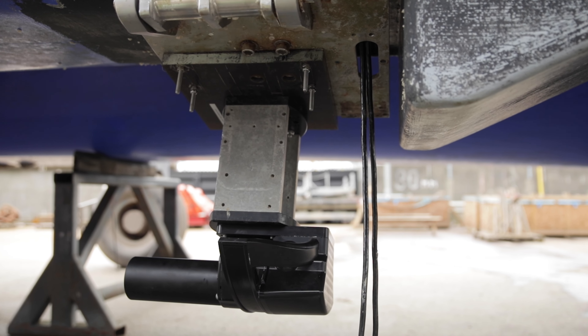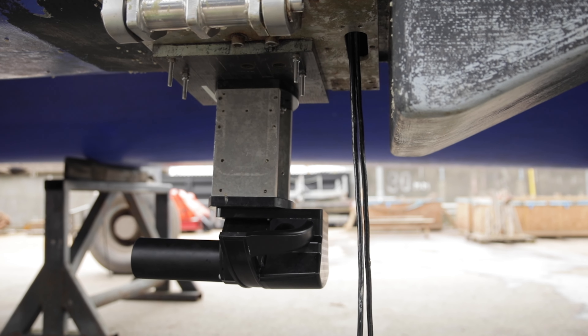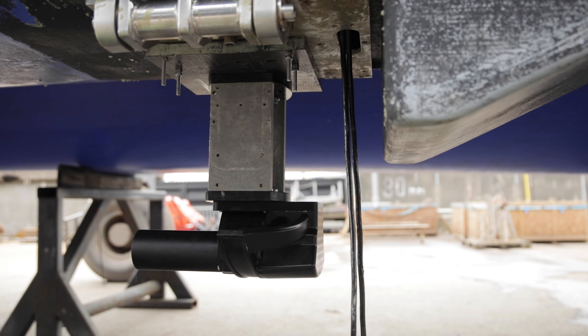Hull mounts are permanent installations which tend to be more common with larger vessels where it is not practical to mount it over the side. All Norbit sonars can be hull mounted, and should you wish to inquire about Norbit's complete hull mount design and installation service, please contact Norbit's support.